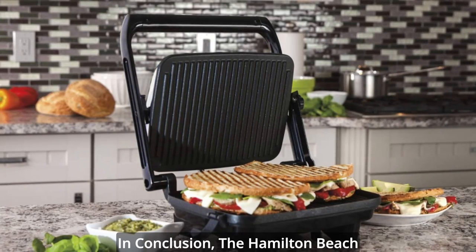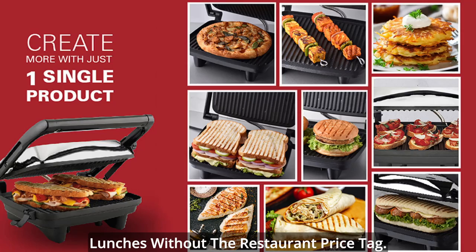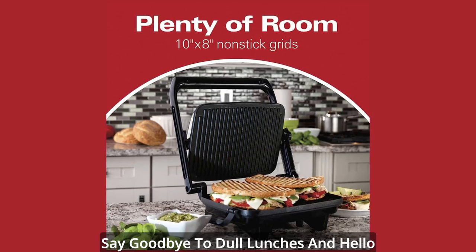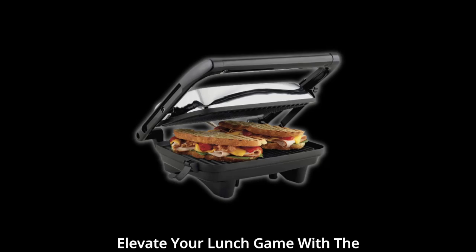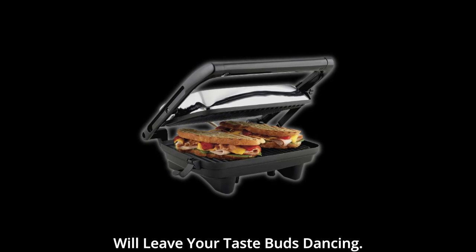In conclusion, the Hamilton Beach Panini Press Gourmet Sandwich Maker is a game-changer for anyone who craves gourmet lunches without the restaurant price tag. Its versatility, ease of use, and compact design make it a must-have kitchen appliance. Say goodbye to dull lunches and hello to a world of culinary possibilities. Elevate your lunch game with the Hamilton Beach Panini Press and indulge in homemade paninis that will leave your taste buds dancing.